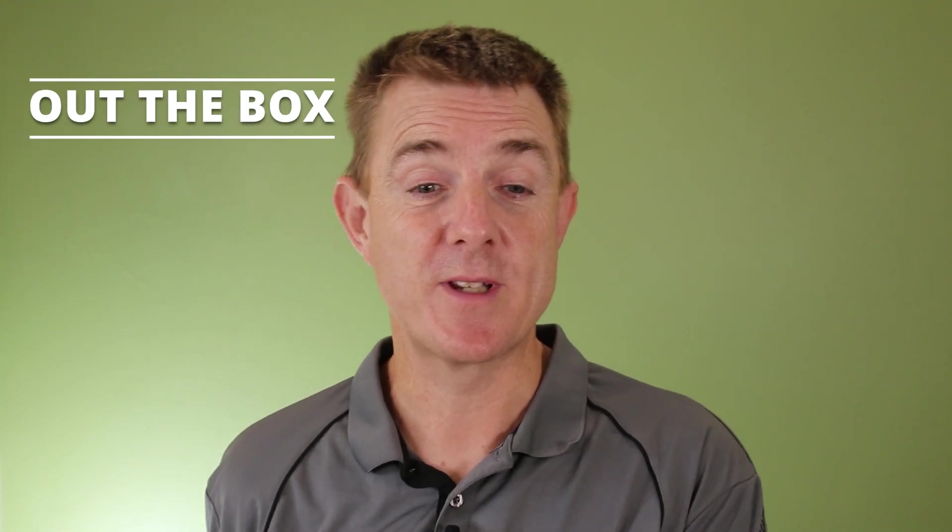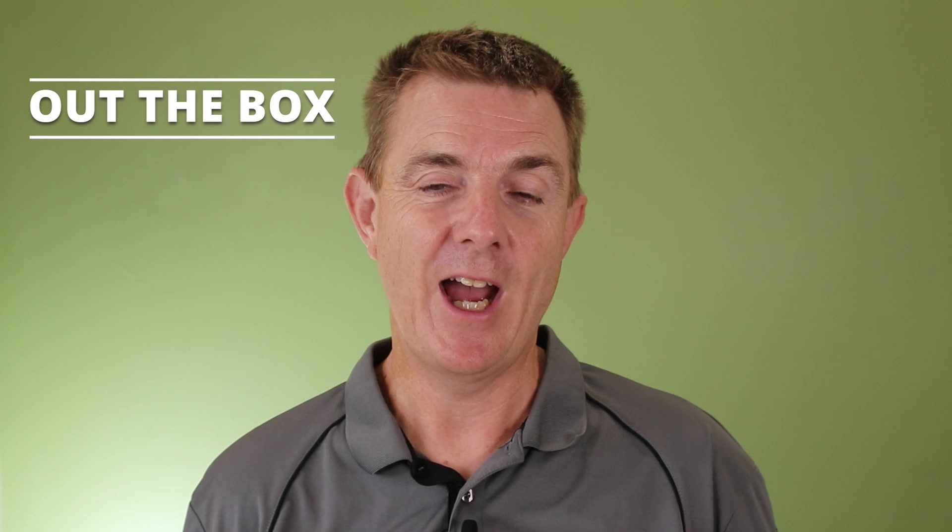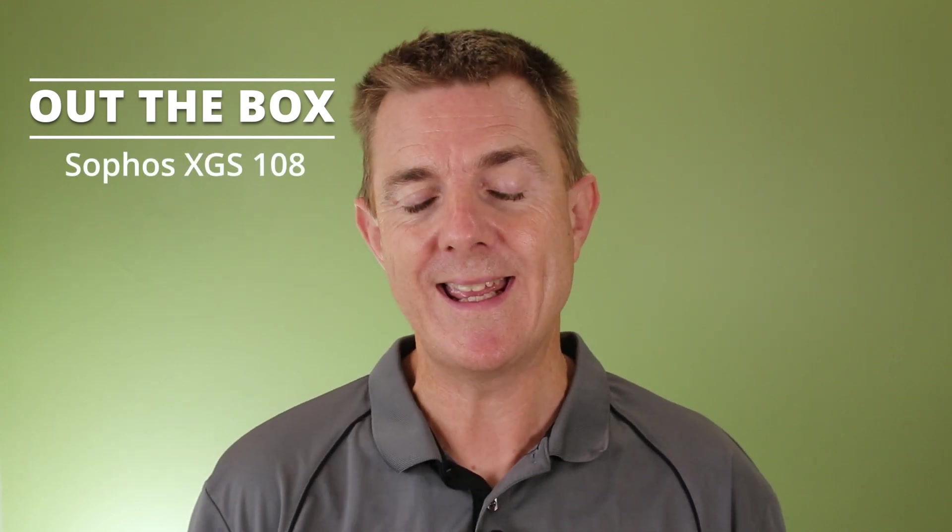Hi and welcome to this edition of Out The Box. My name is Paul. Today we're going to have a look at what is in this box — yes, it is another Sophos appliance. This is the Sophos Generation 2 XGS 108, and it is a desktop model.